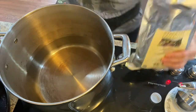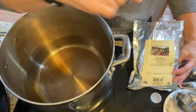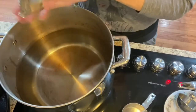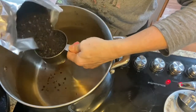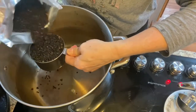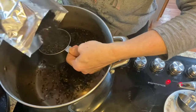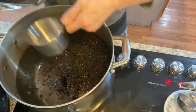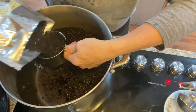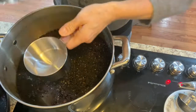Two gallons and seven cups. I usually get about four cups out of each one of these bags, and these bags usually run anywhere from $18 to $30.